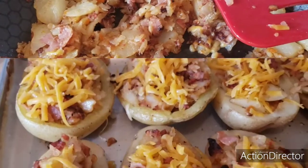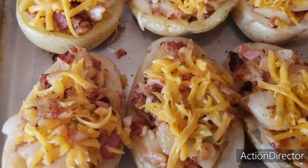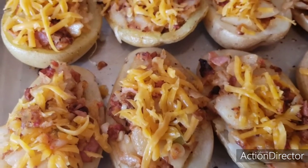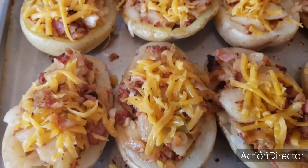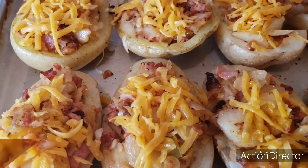Rellenamos las papas y agregamos el queso para fundir — el queso que a ustedes más les guste. Y los regresamos al horno de 10 a 15 minutos y listo.